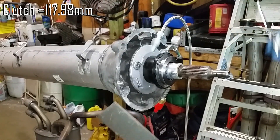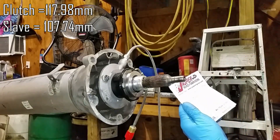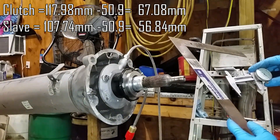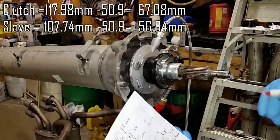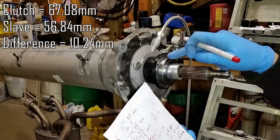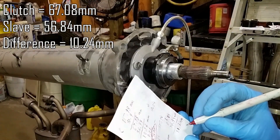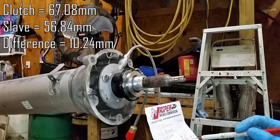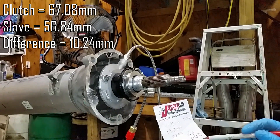107.74. So we'll subtract the thickness of the ruler — 50.9. So we have a 10.24 mm gap with this particular throw out bearing. You want your slave side to be slightly shallower than your clutch side.